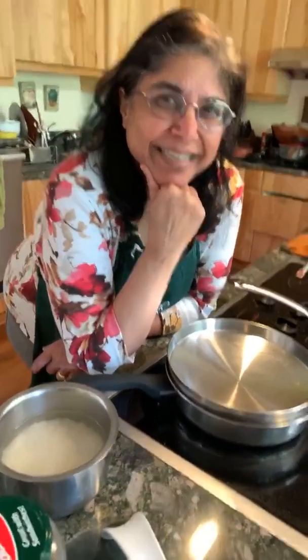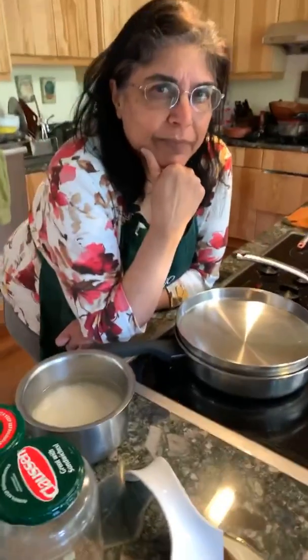There's a request for aloo gobi — we could do that easily, that would be great to teach.